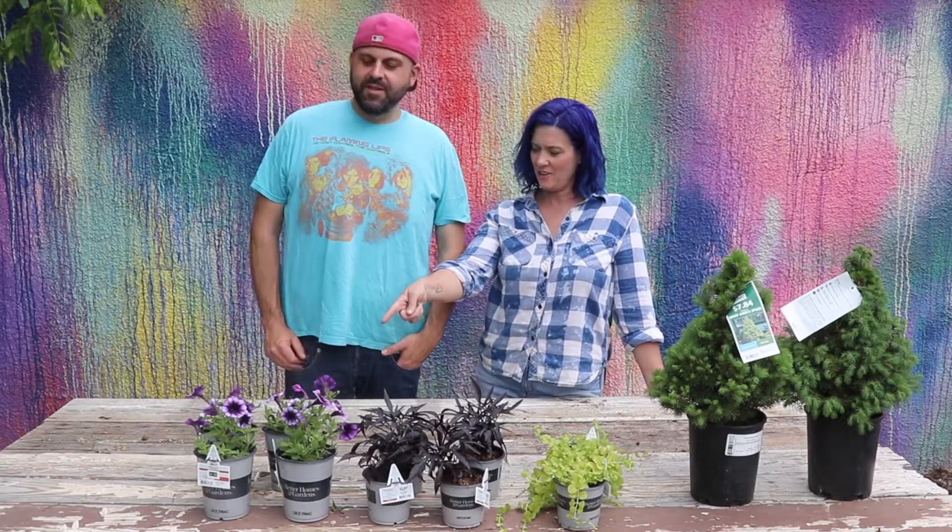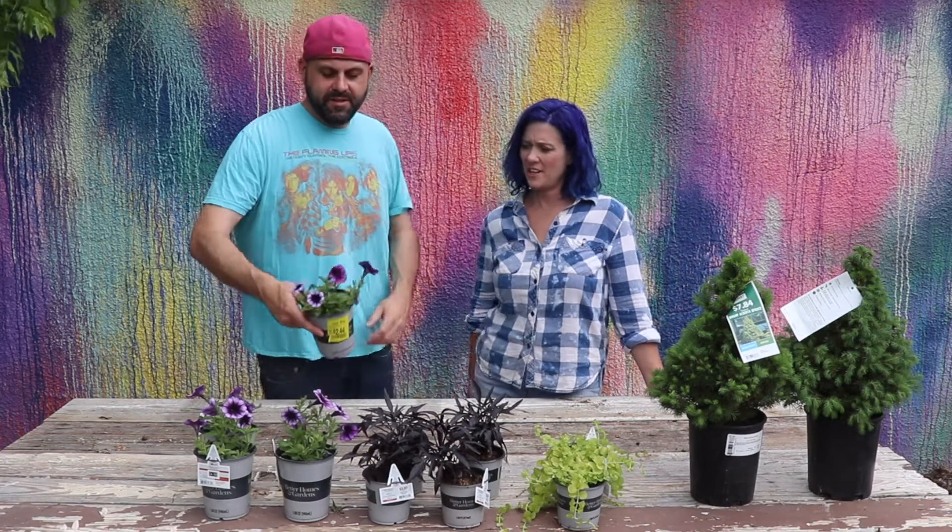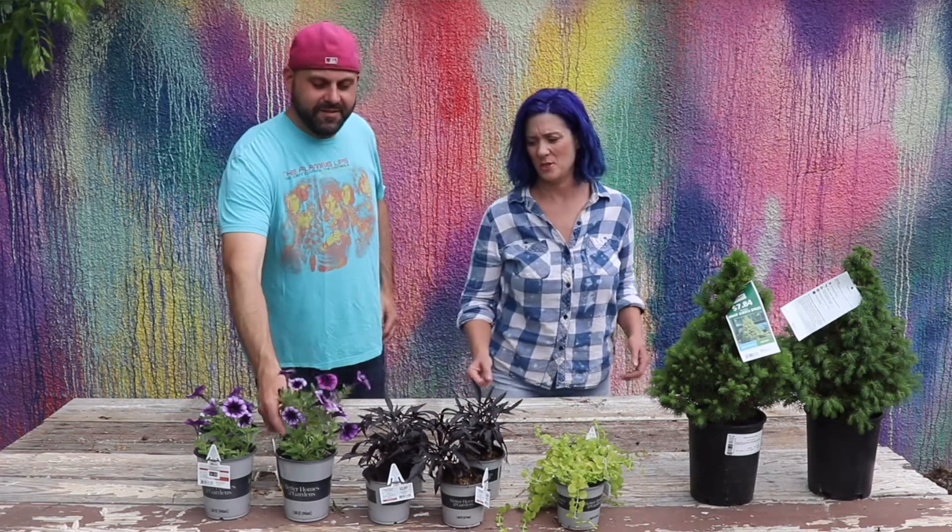So you want to start here? Sure. Here we have some petunias and these were on sale for $2.44. So we've got a good deal here. Look at these — we've got purple and white flowers. They were $4.88 before. So that's pretty good.